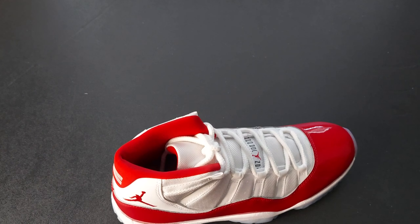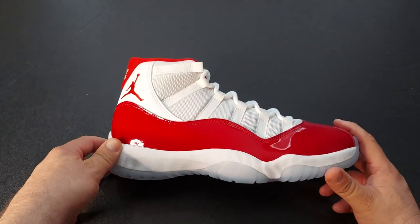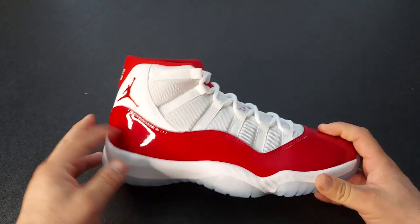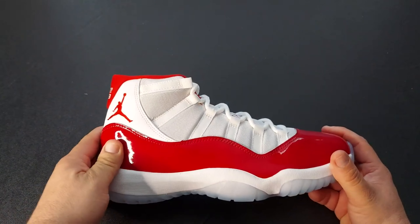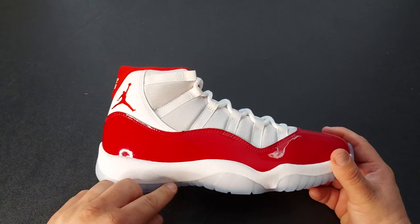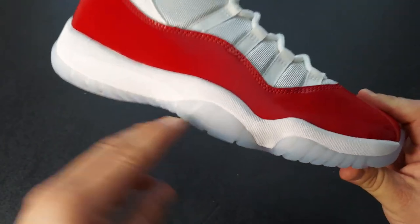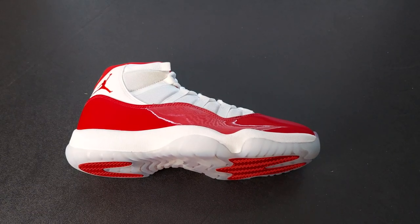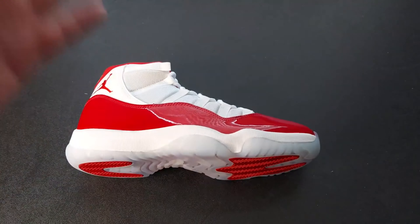Let's take a look at one of the sneakers. Typical 11. You got that patent leather — I don't know if they use patent leather for real or if the retros have patent leather — but they look nice, they shine a lot. The outsole is pretty clean. You got three different colors: white, red, and this like light blue. I don't know if that's clear — it looks clear, but it looks light blue to me. Keep in mind, I'm colorblind, so it might be white. But it looks different from that white, so I'm going to say it's two different whites.